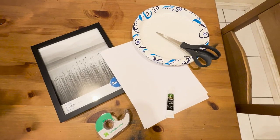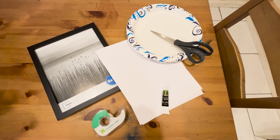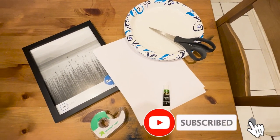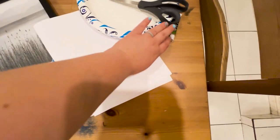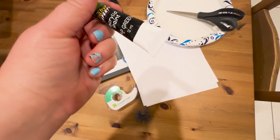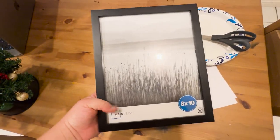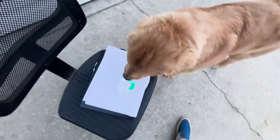Welcome back to another episode! Today we're doing a fun Christmas craft that should be pretty easy and shouldn't take too long, and it's definitely going to create a lasting memory. You're going to need a couple of things: white printer paper, some green acrylic paint — make sure it's dog safe — some tape, plates, scissors, and optionally a frame so you can display it when you're done.